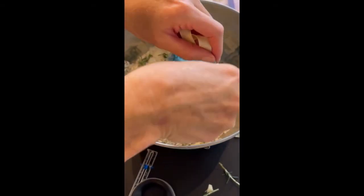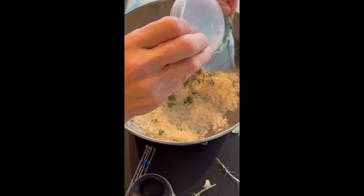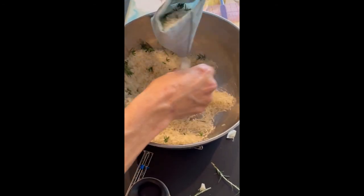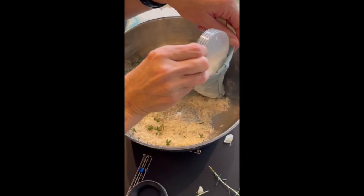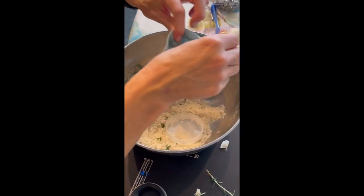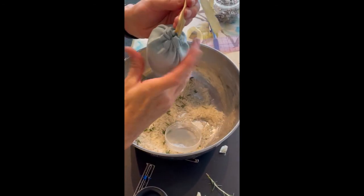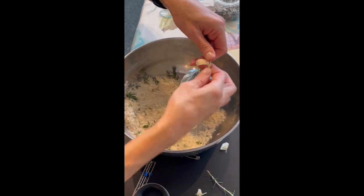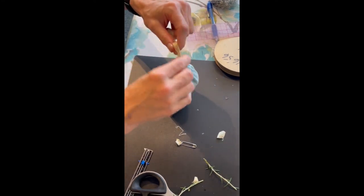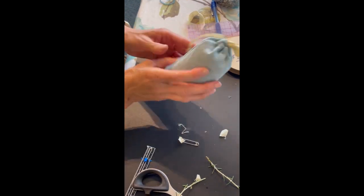I recommend letting the rice sit overnight with the oil because scooping it right away might stain your fabric, but I'm not too worried about it. I've filled it up to this level of puffiness, which is what I'm after. I'm going to pull my drawstrings nice and tight because you don't want any rice coming out, then tie that up, put a cute little bow in the top, and give it to someone I love.